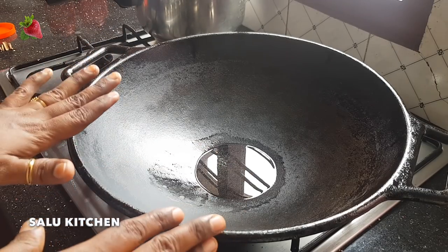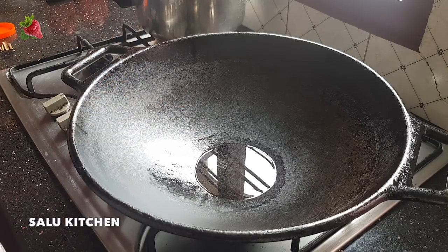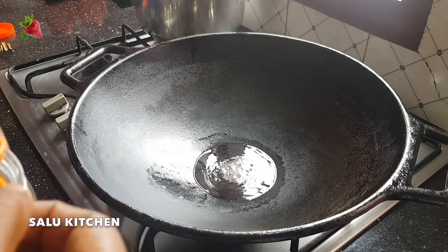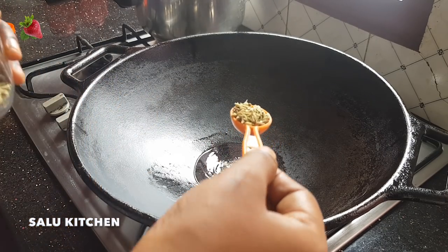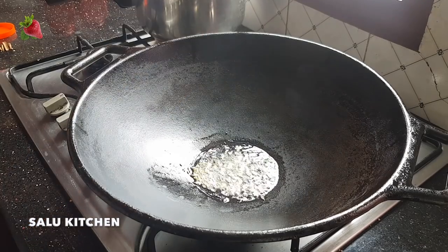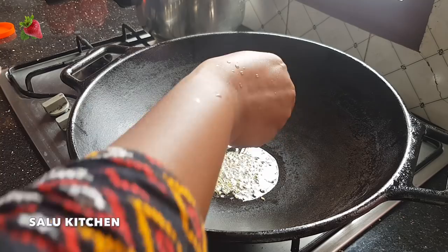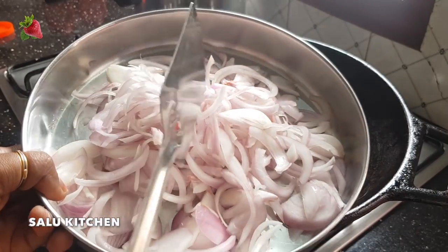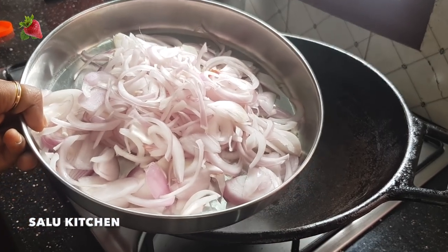I am going to put a cast iron wok pan with 3 tablespoons of oil in the wok pan. Put it in with 1 teaspoon of fennel seed. I put 4 grams of bread in the pan. I put 2 slices in the pan.